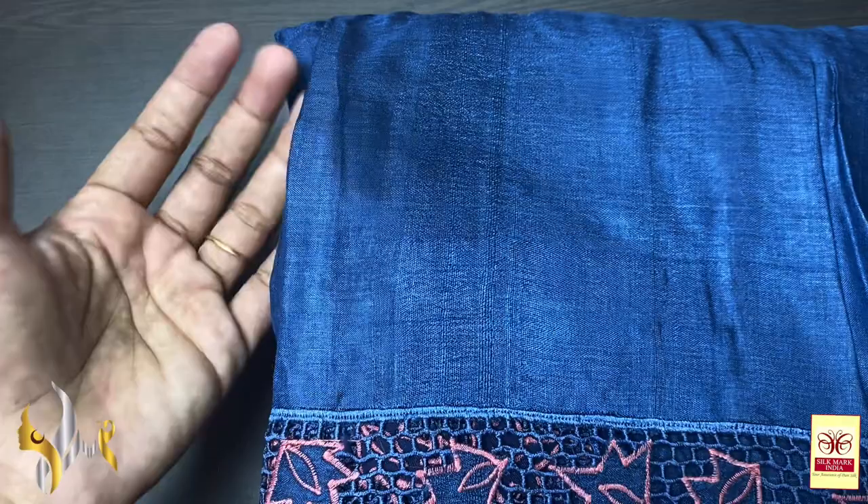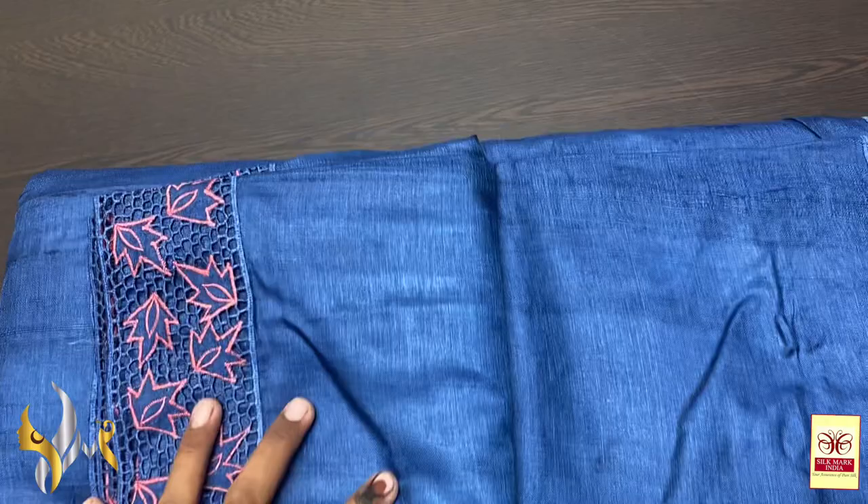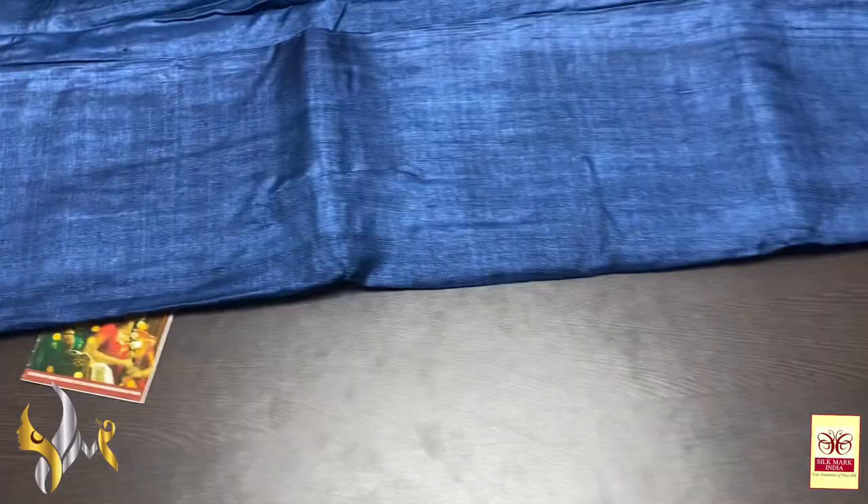Soft, lightweight, beautiful collection with cut work in borders. Very trendy and beautiful sarees in excellent shades of colors. One by one I will show you everything. All of the sarees come with a silk mark certificate via a silk mark authorized manufacturer.